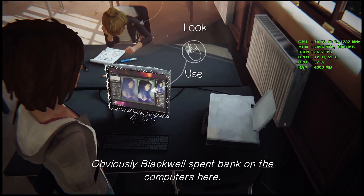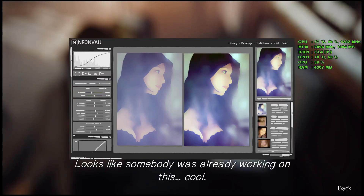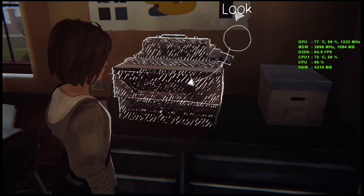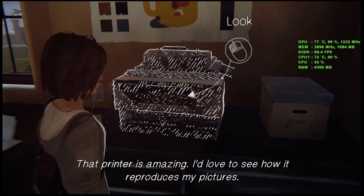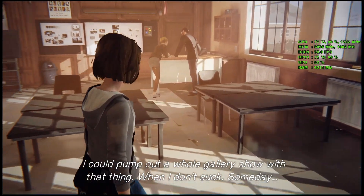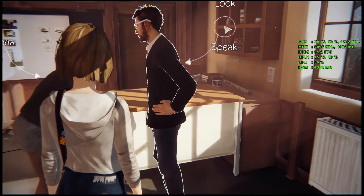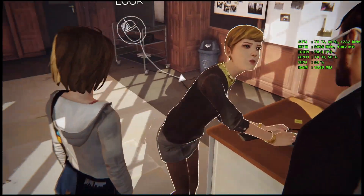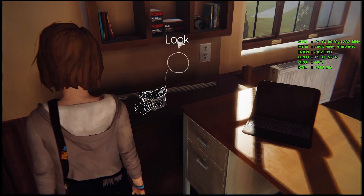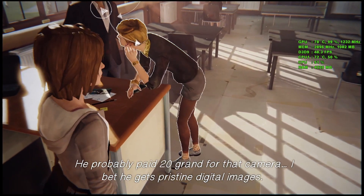Obviously Blackwell spent a lot on the computers here. Looks like somebody was already working on this. That printer is amazing — I'd love to see how it reproduces my pictures. I could pump out a whole gallery show with that thing. When I don't suck. Someday. Mr. Jefferson is not messing around with that monster camera — he probably paid 20 grand for that.